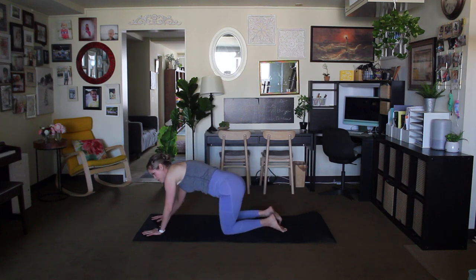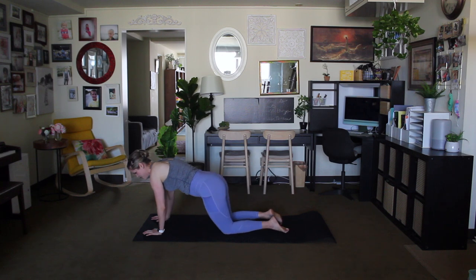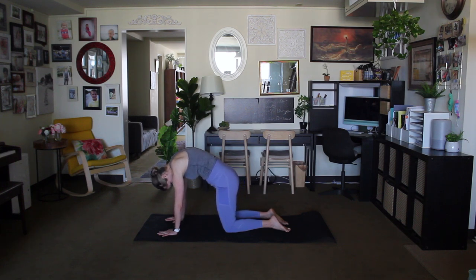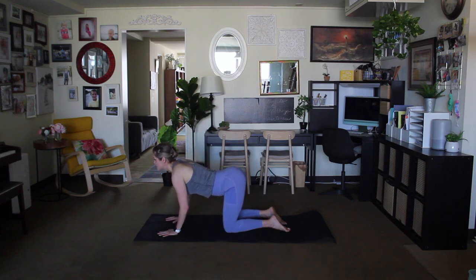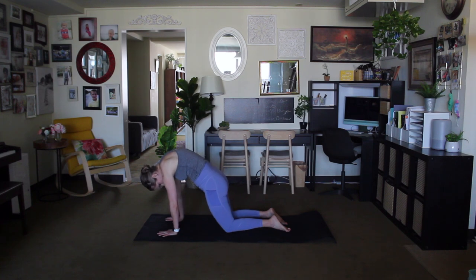Start with some hip rolls here warming up the hips, then the other way. Come back to center, tabletop position. Inhale, look up, belly to floor. Exhale, cat-cow. Do that a few more times just to warm up the spine, bending through the elbows. As you move into that cat position, exhale. As you look up, belly to floor, lift the tailbone, inhale, and then exhale. Go at your own pace.